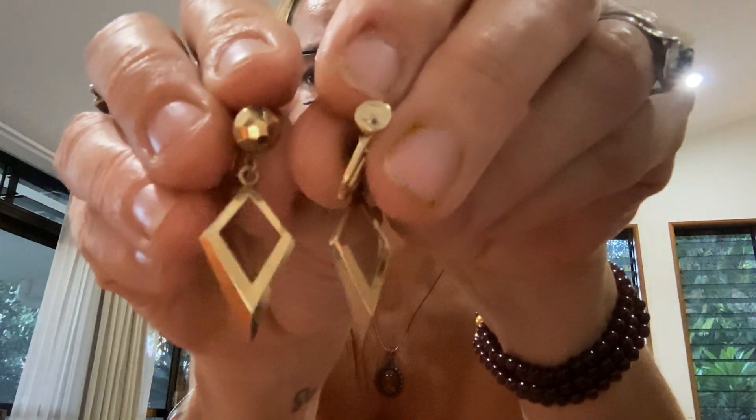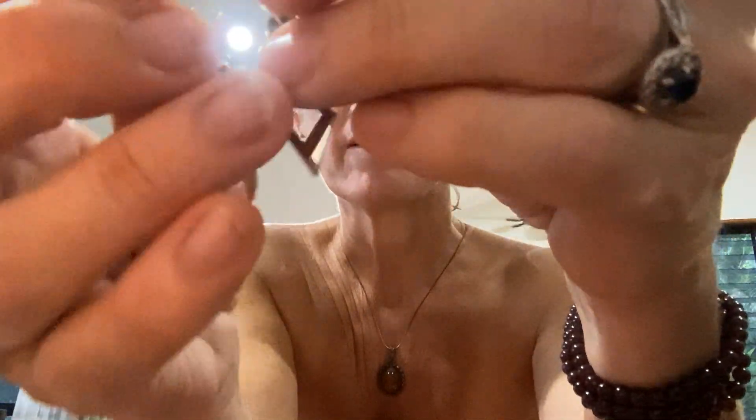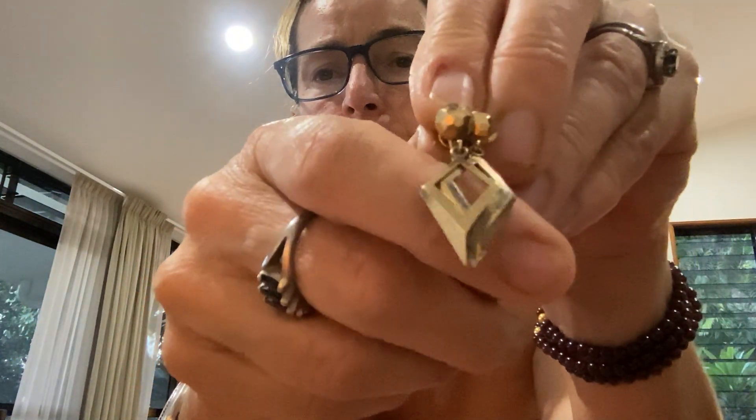Let's have a look at these guys — these are vintage screwback studs. These ones are vintage screwbacks and they are 1/20th 12 karat gold filled — so really nice. And I'm pretty sure... actually, yeah, they do have a mark on them.